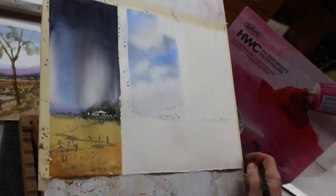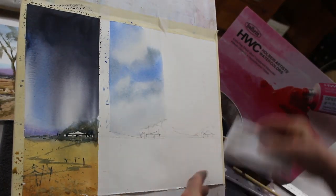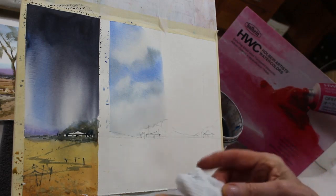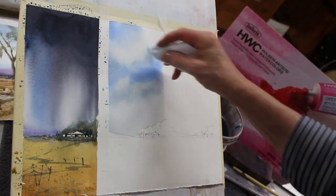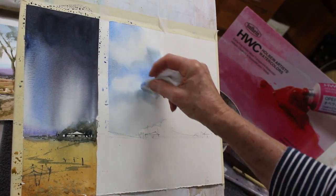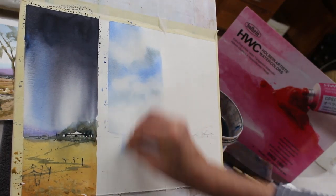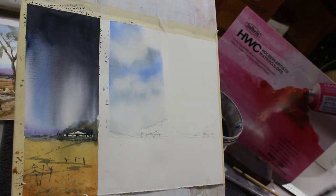Another trick: get a piece of kitchen paper, fold it up, and dampen it slightly in your water, then wring it out really really well. If it's not wrung out you'll end up flooding your sky. Use it just like an eraser — because it's damp and your paper is still damp, it will lift off the pigment. It's just a little bit lighter than when lifted with the brush. Don't have the kitchen paper wet or it'll flood the paper, and don't have it really dry or you'll get sharp edges on your clouds.